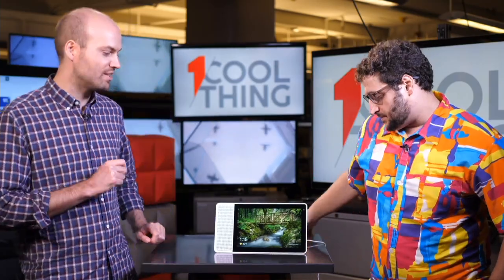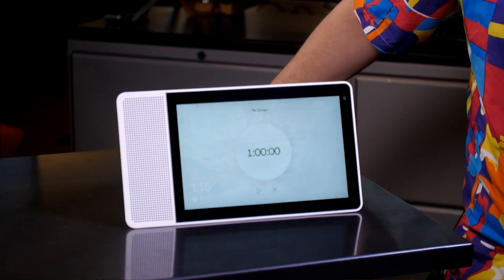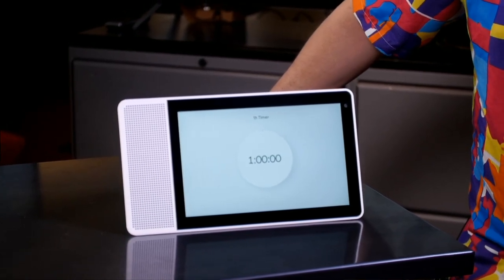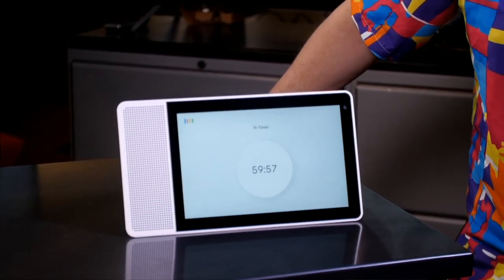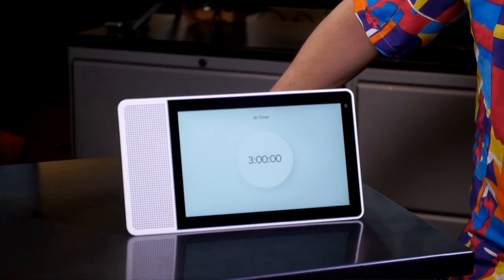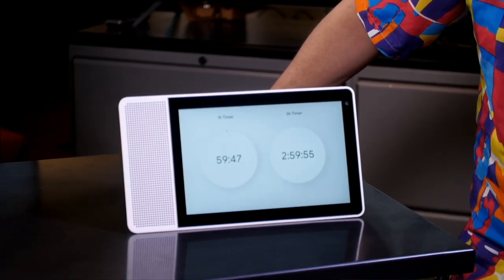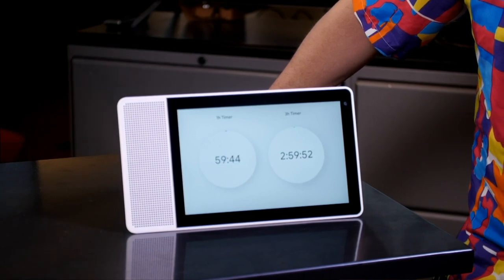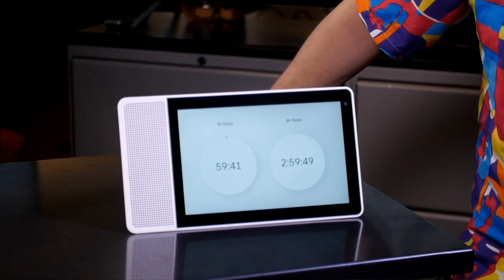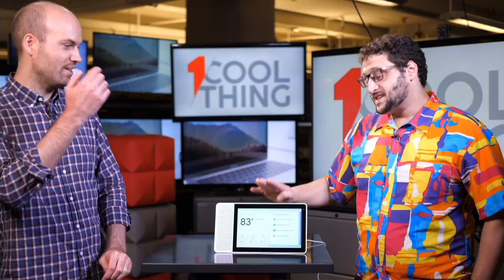Can this set multiple timers? Yes — and that's a huge improvement over the original Google Home, which couldn't. We demonstrated: 'Hey Google, set a timer for one hour' — confirmed. 'Hey Google, set another timer for three hours' — confirmed as a second timer. Then 'Hey Google, clear all timers' — it asked which one, we said both, and it canceled both. Multiple timer support is a genuinely nice benefit.